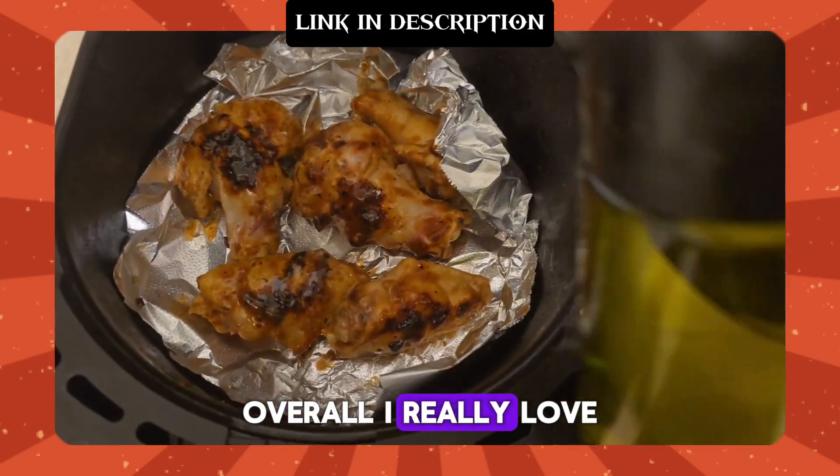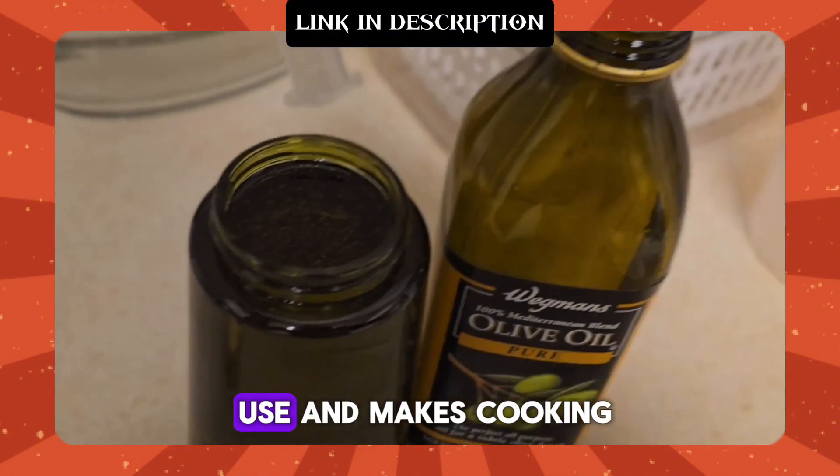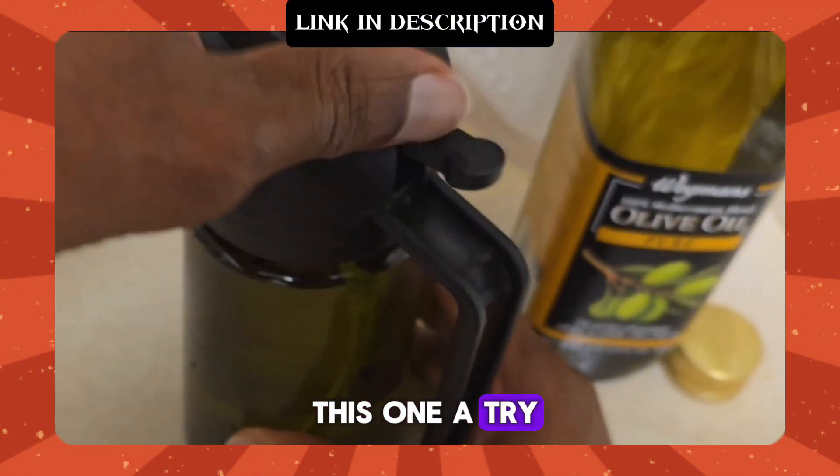Overall I really love this oil dispenser. It's practical, easy to use, and makes cooking a lot more convenient. If you're in the market for an oil dispenser, I definitely recommend you give this one a try.